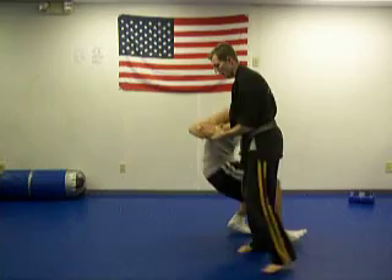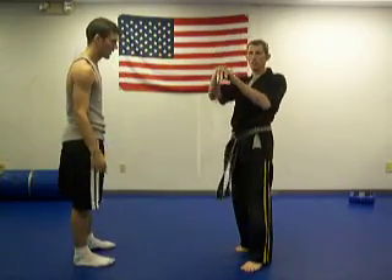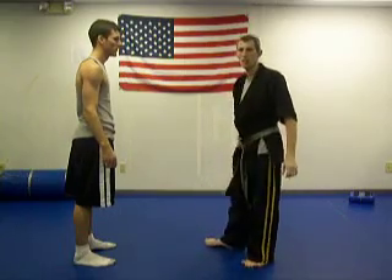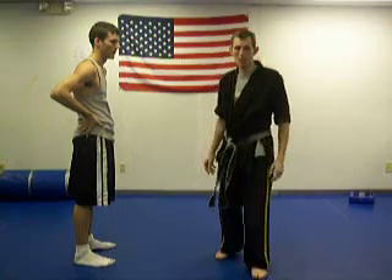And then from here, you could also do a wrist lock. His wrist was bent like this — I could have just cranked down on it. The fall doesn't feel great as it is. So there's Dropping Talon.